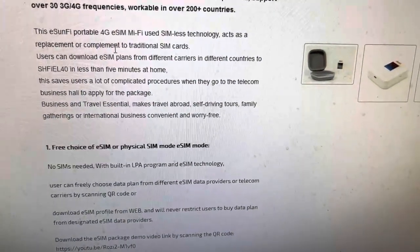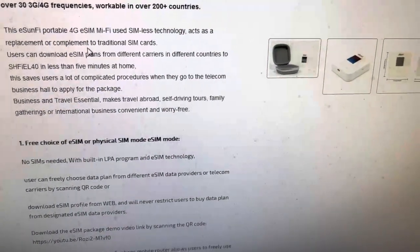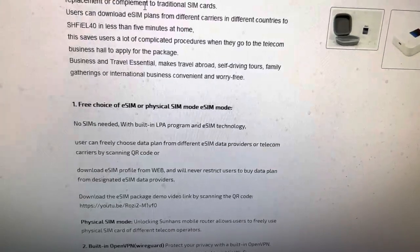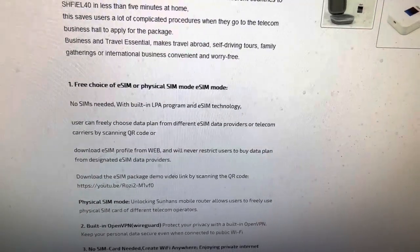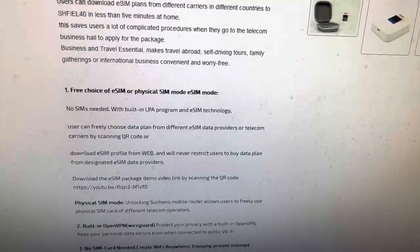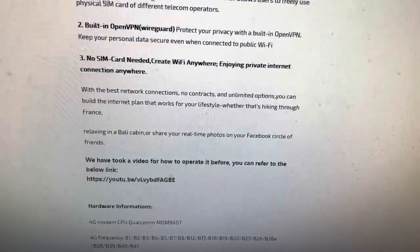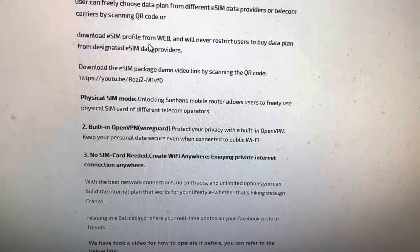This can save a lot of time — no need to go to a telecom business hall to apply for a package. The main purpose it is designed for is business travelers, especially when traveling abroad and needing to handle business matters using a safe Wi-Fi environment rather than an unsafe public Wi-Fi environment.